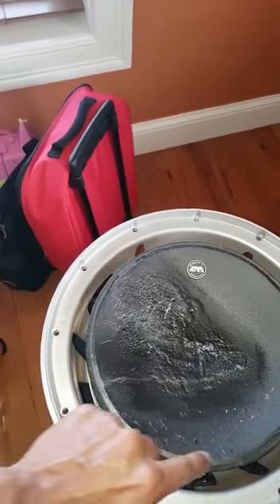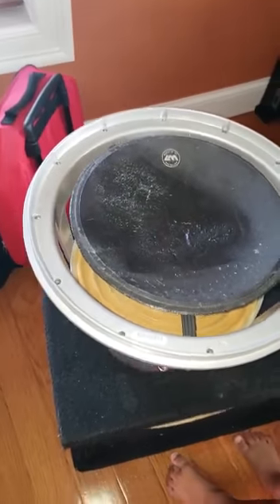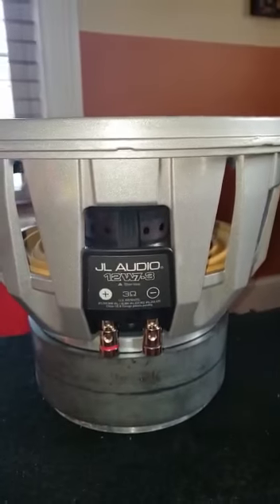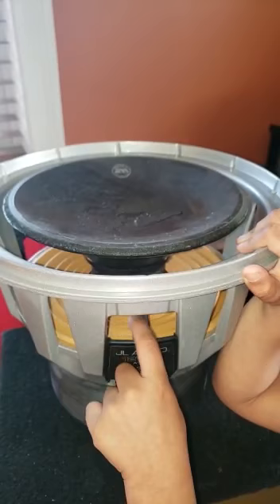You put glue right up here, clean it up, put glue right on top, and the new one should just fit right on there. As I said, in part two of my video I'll show you the assembly of the new foam.